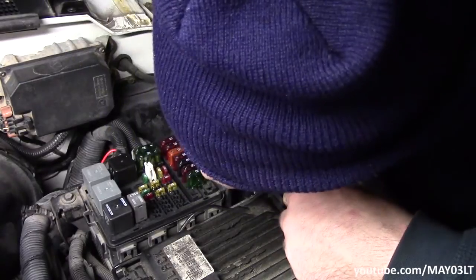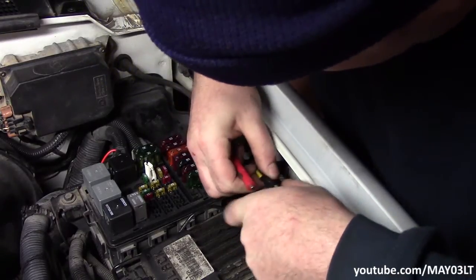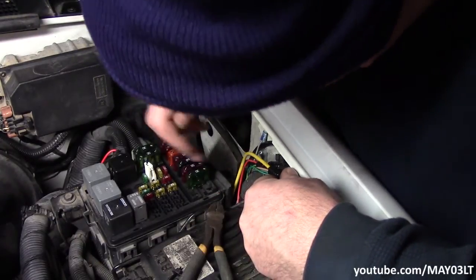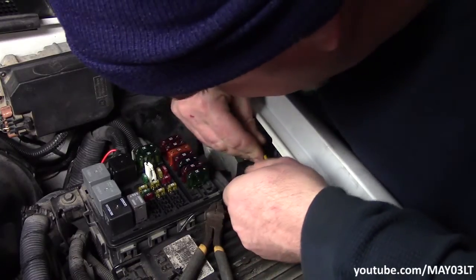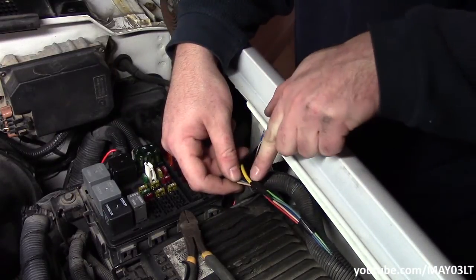There's also a thick yellow wire coming off the other relay for the quads, so where I cut the tan wire has to be before where I spliced in the yellow wire. I think right there should be about good.